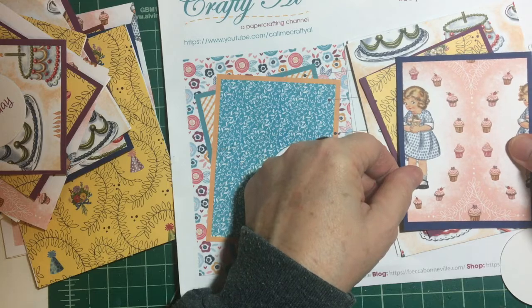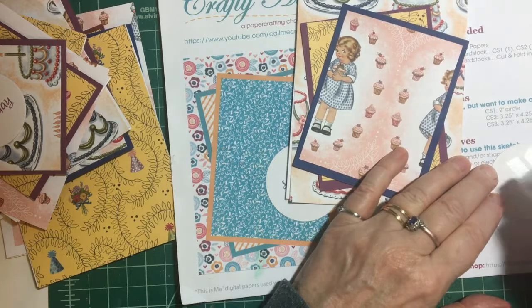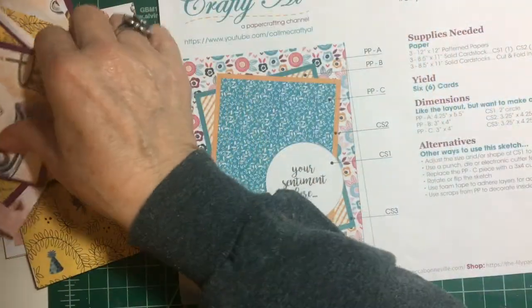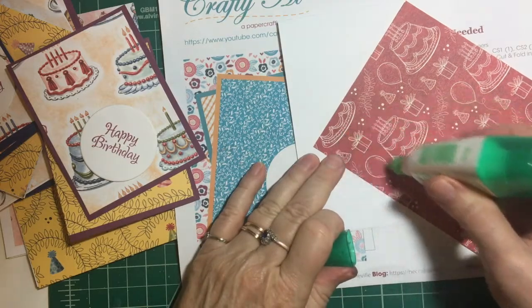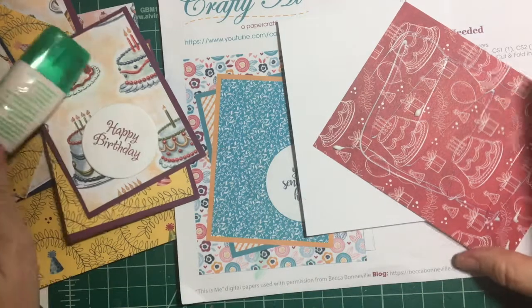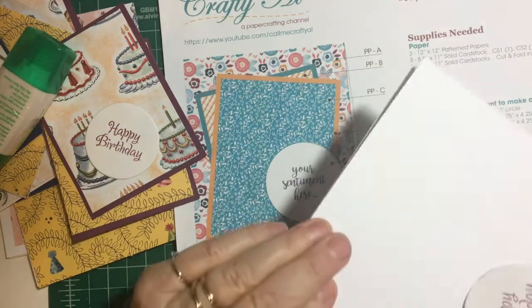Let's angle it like that. And here is our happy birthday. I also made another happy birthday because I could not find one of them. That goes right there, so there is one of our cards. I think I'm going to use glue on the back of this so I have a little bit of wiggle room.